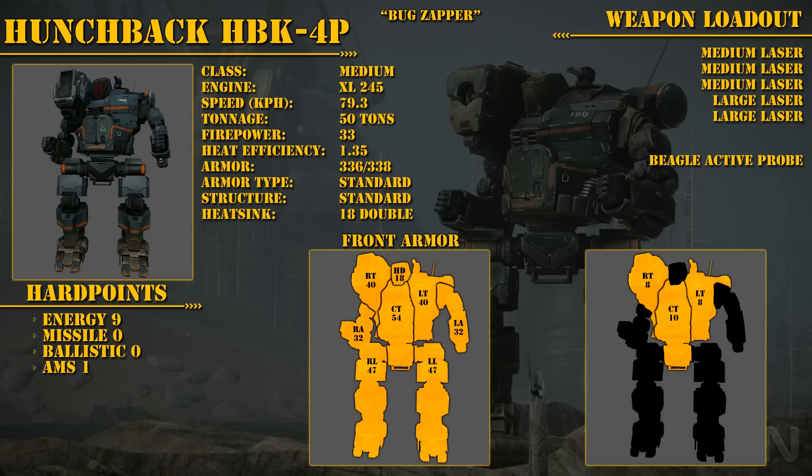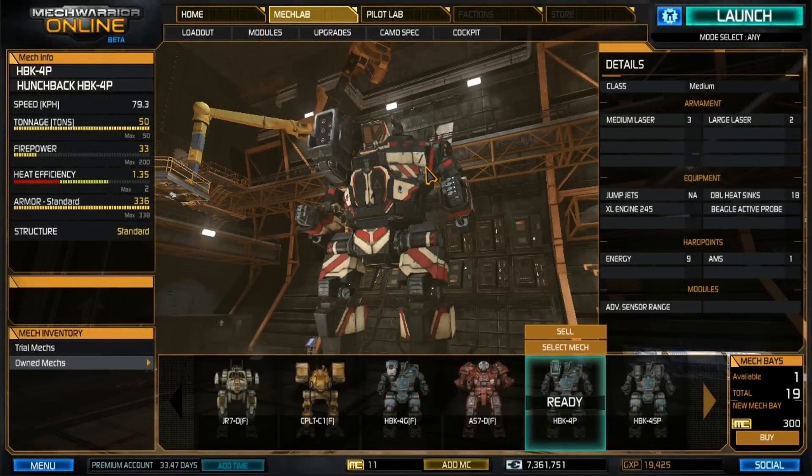The graphic used in this video will also be available in the description below. Into the MechLab we go. Now this mech and its fitting suits my playstyle, and I really hope that you try it out — maybe it opens the doors to a few things. I've been really successful with this particular build. So let's go ahead and do the rundown. First off the name: Bug Zapper. Why? It's because it's all lasers.